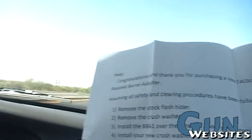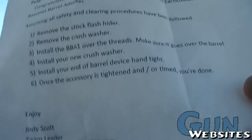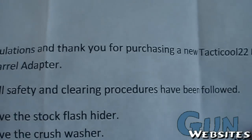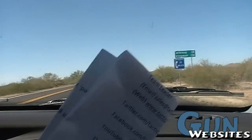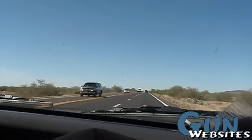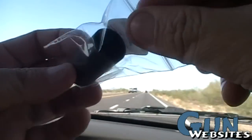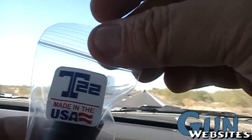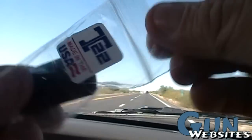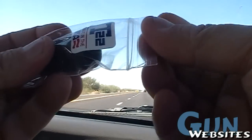Congratulations, thank you for purchasing a new bayonet adapter. Let's take a look at it. One of the reasons I chose the mid-length gas system on a 16-inch AR was because I wanted to be able to mount a bayonet. And one of the items that T22 sells — made in the USA — is this adapter.